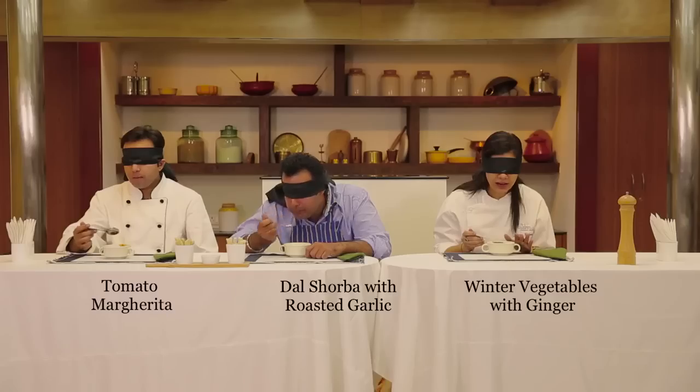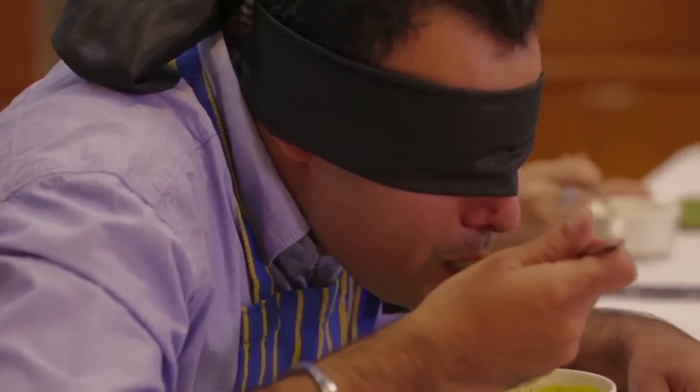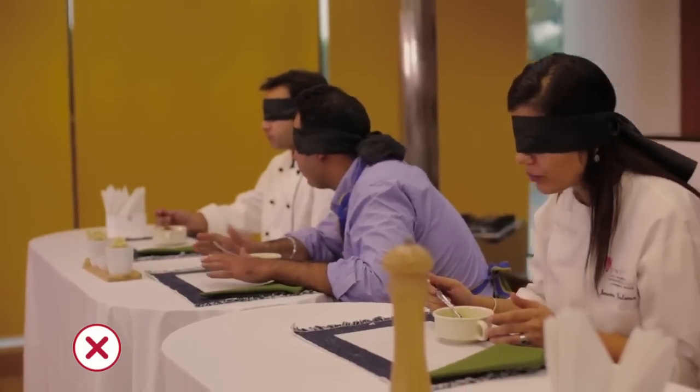There's definitely lemongrass in mine. And carrots? I have a tomato soup. I think mine is vegetable — like seasonal kind of stuff. Mine is light. I can feel a bit of garlic.